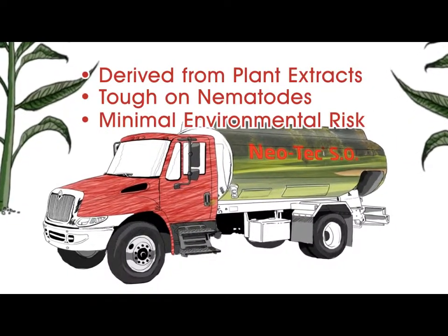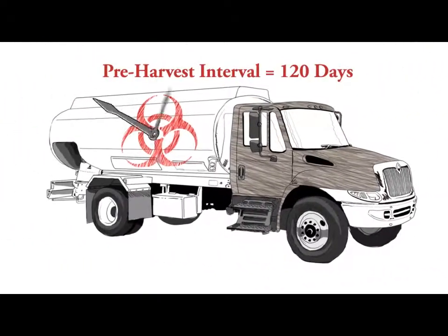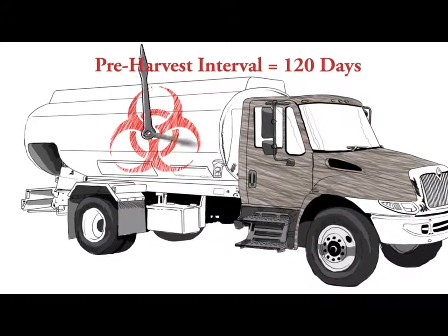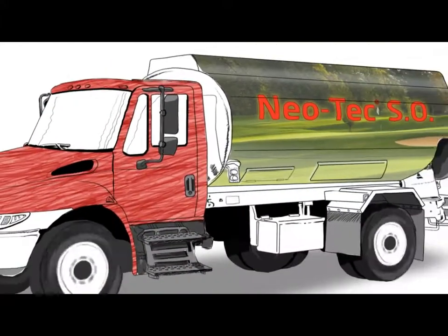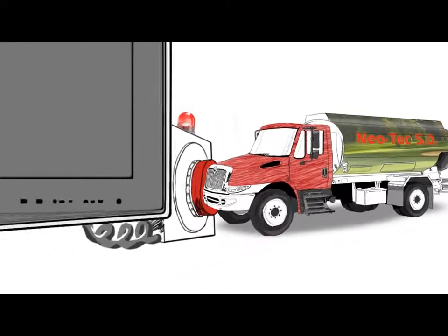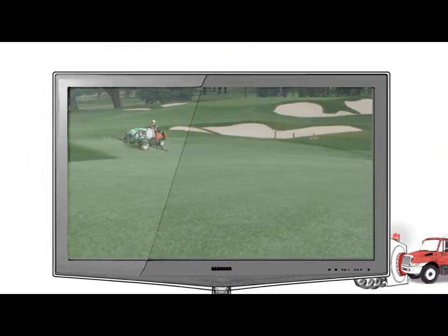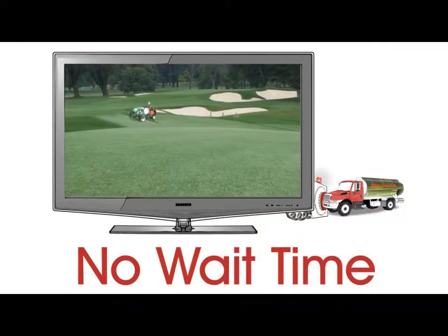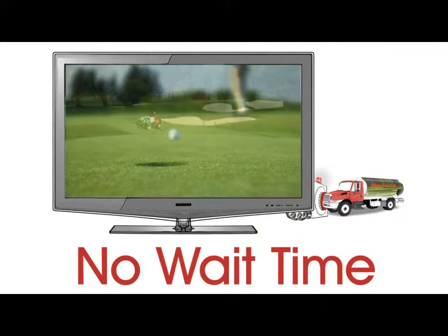Neotec SO has been proven in nature to be tough on parasitic nematodes with minimal risk to the grass and the environment. While application of conventional products can require a wait period of up to 120 days, turf protected by Neotec SO requires zero wait time for re-entry. Although Neotec SO requires less caution, it still remains as effective as conventional methods of nematode control.